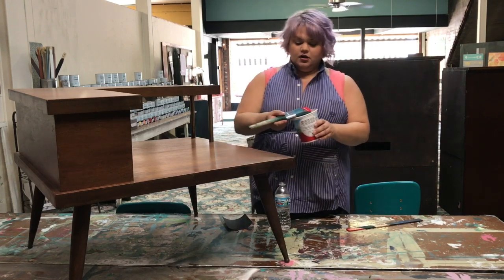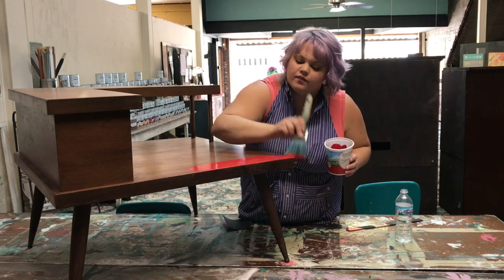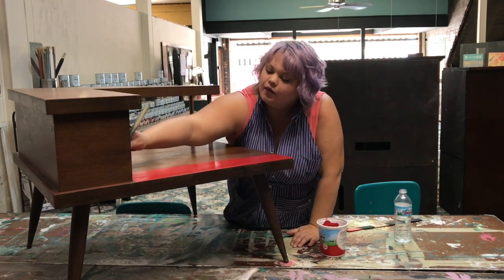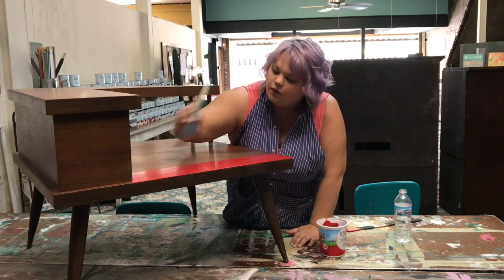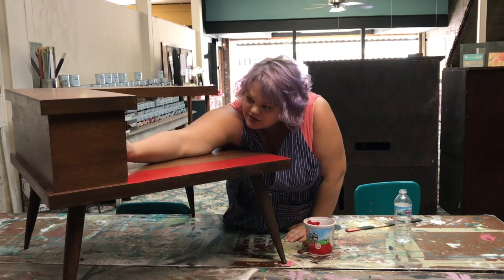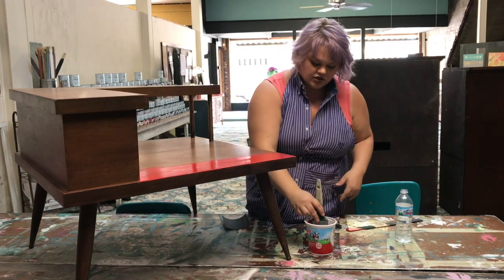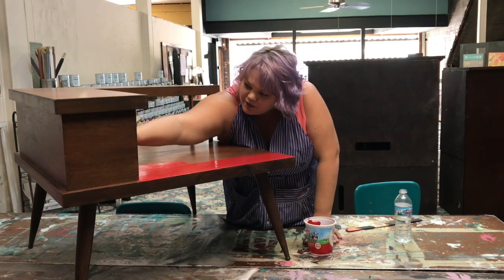I'm going to just start putting on my first layer. You're really trying to not move your brush in all sorts of crazy directions like you might with regular painting, because that's how you create texture, and you're wanting to not create texture. In the end I'm hoping for a glass-like finish — a red glass finish on this. It's really common for mid-century modern pieces to have this really smooth finish.